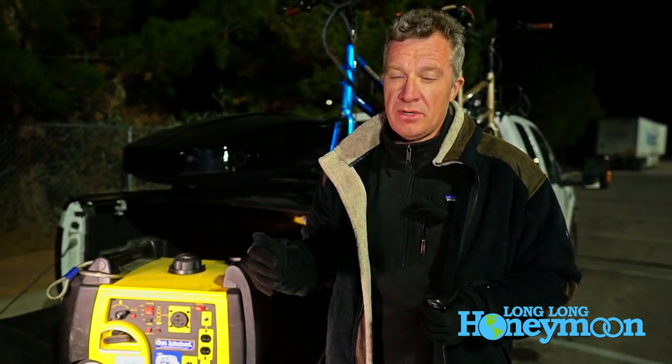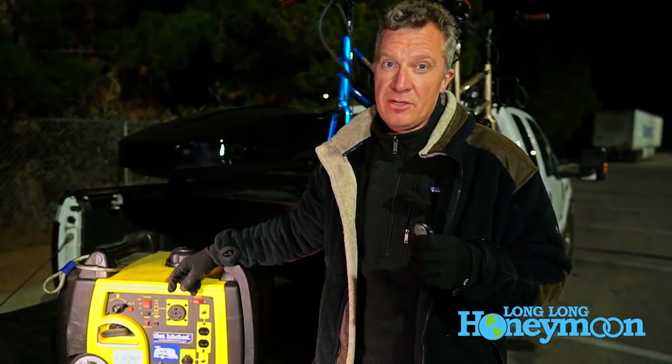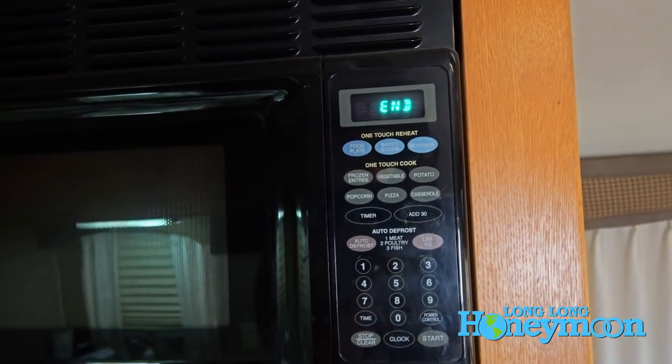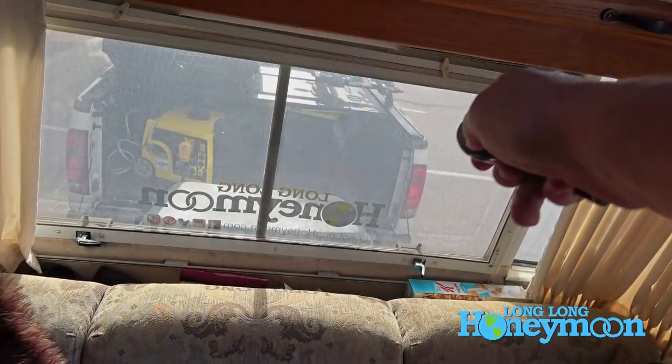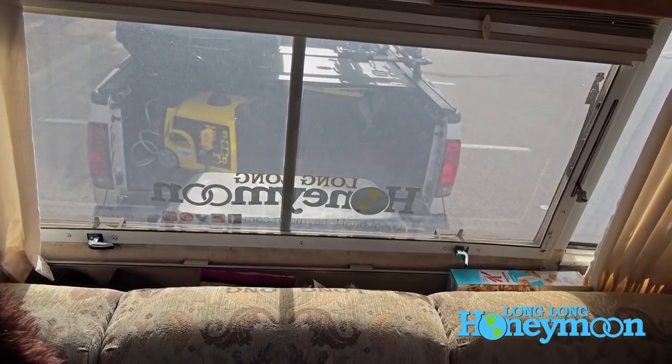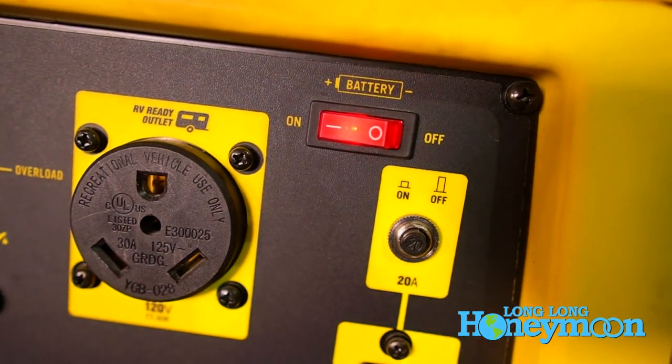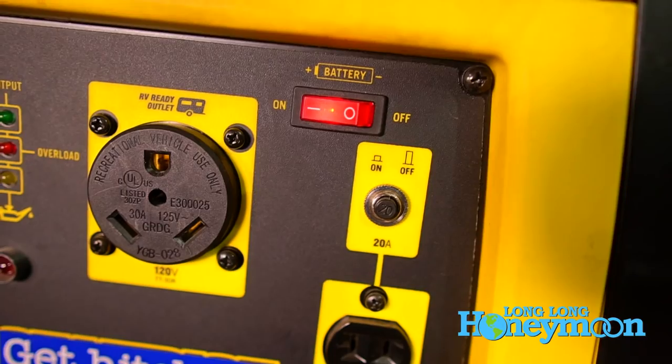I found that the remote electric start works about 90 to 95 percent of the time. There have been a couple times on extremely cold mornings when it has not wanted to kick on via remote start, and in that case I have had to put on my bathrobe like Cousin Eddie and go outside and fiddle around with the generator. But 95 percent of the time it works. The remote stop has worked 100 percent of the time, which is really nice because a lot of times we leave our generator plugged in overnight. The battery will stay charged for two or three days and recharges when the generator is running.